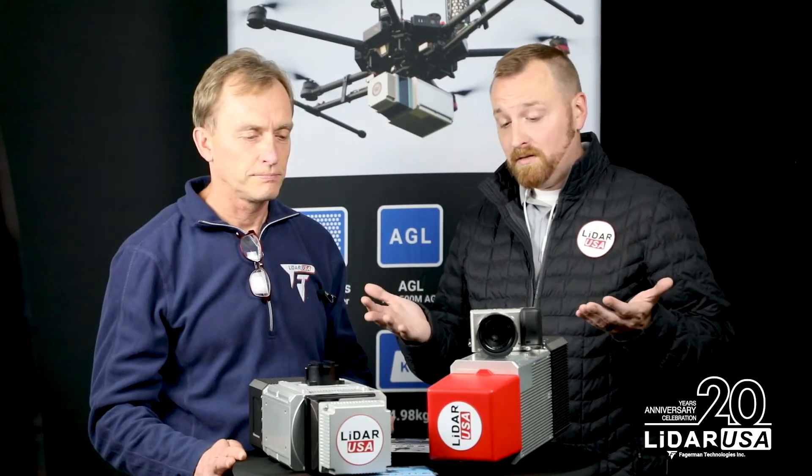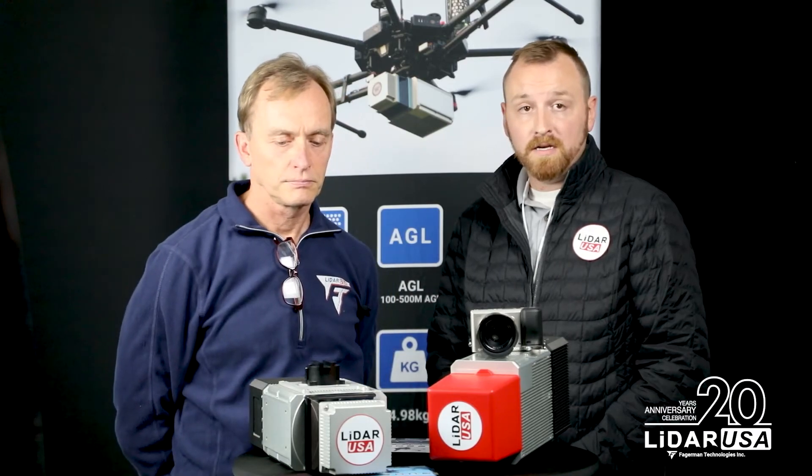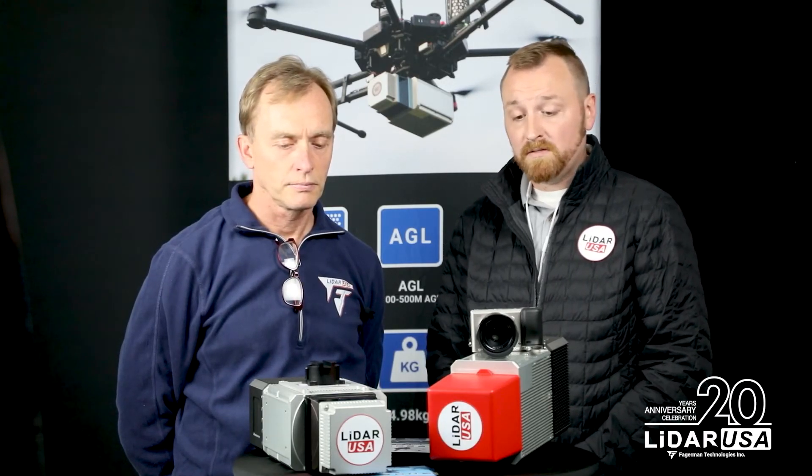The elephant in the room is price — how does this compare with competitors? We actually have a special running probably through the end of the year that prices this very competitively, just above the Regal mini bucks, so you basically get the value of this scanner at the same price as the mini bucks. Reach out to our sales managers for more information on that special — we think this will be an amazingly popular system.